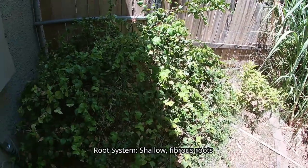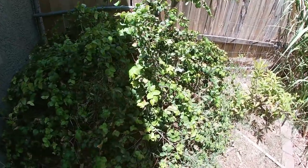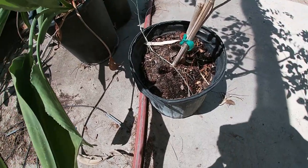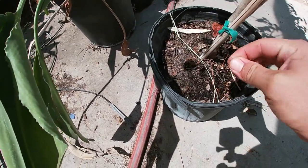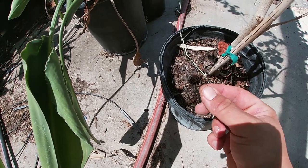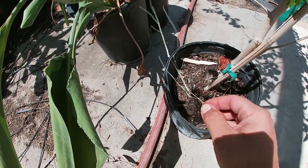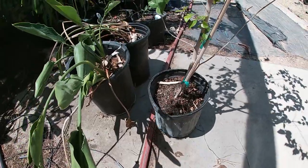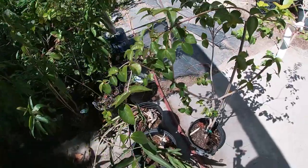Let's talk about the root system of this plant. The root system is shallow and fibrous. What that means is the roots of your plant are going to be very tiny and hardly noticeable, even if the plant is fully rooted in the container or even root bound — your roots are going to be tiny. This is important because it is non-invasive, so you can plant it anywhere you want and you shouldn't have to worry about the plant damaging any structures.